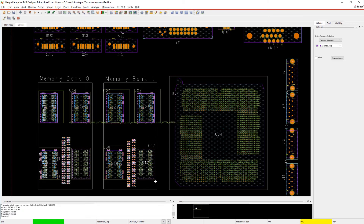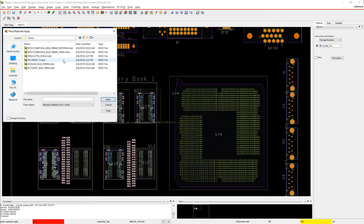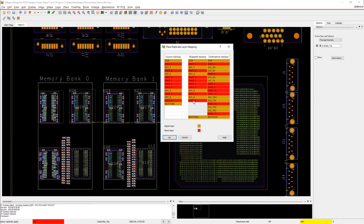And just like that, we've saved all kinds of time. Better still, by using a known good module, we can avoid potential SI or thermal problems that might have been created by designing from scratch.